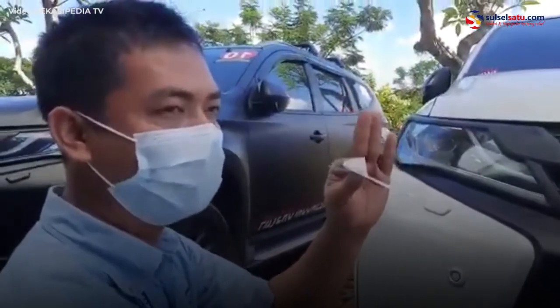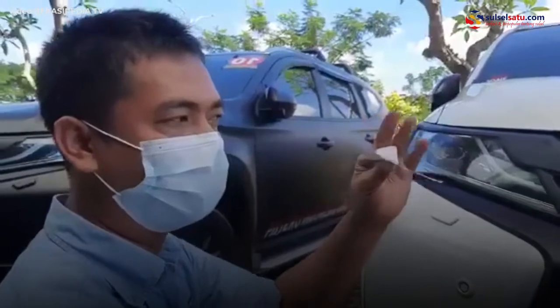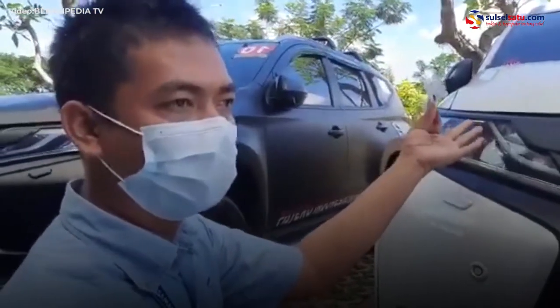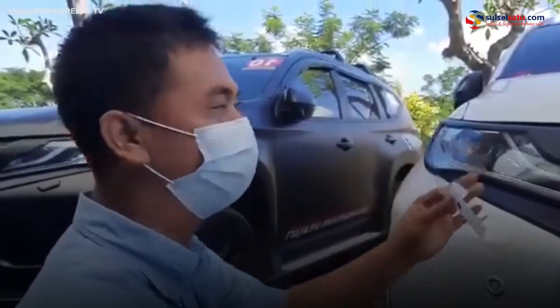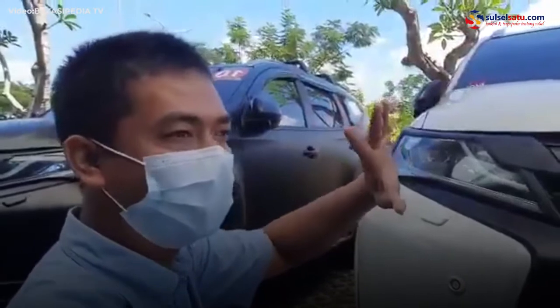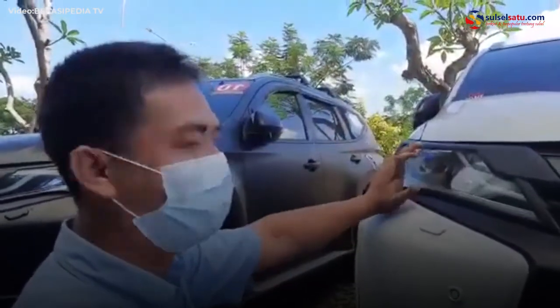Karena teknologinya RFID, harus berjauh dari bahan logam dan metal. Komponen mobil yang mengandung logam dan metal itu di headlamp. Untuk di kaca, ada kaca pelapis film yang mengandung logam, jadi kita pasang di headlamp.